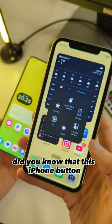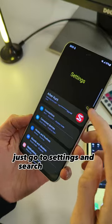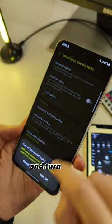Did you know that this iPhone button can be enabled on Samsung as well? Just go to Settings and search for Assistant Menu and turn it on.